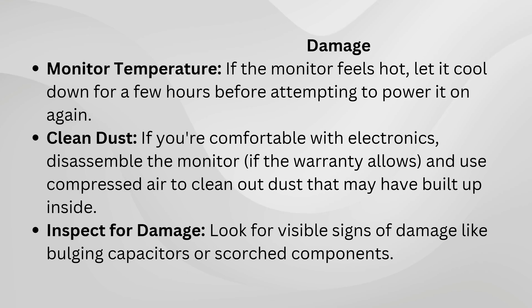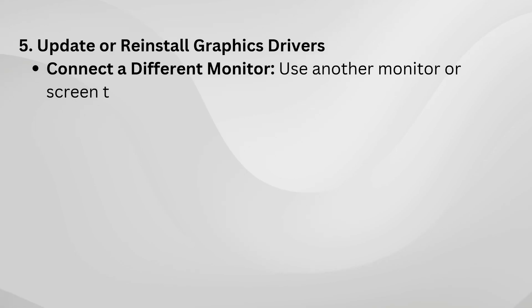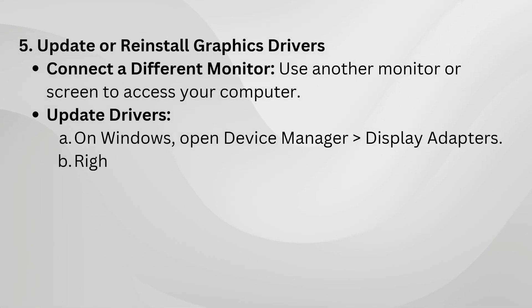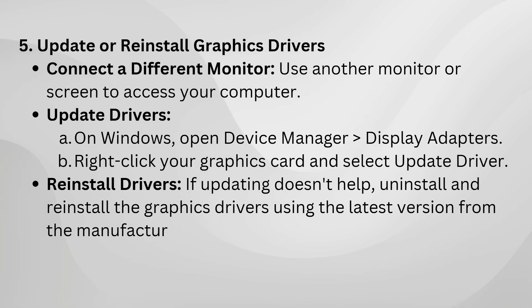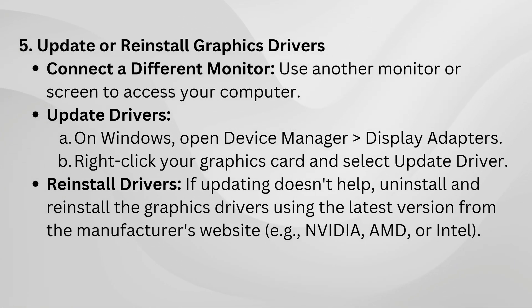Outdated or corrupted graphics drivers can stop the monitor from receiving a signal. If possible, connect the monitor to a working device, then update or reinstall your graphics drivers. Go to the manufacturer's website to download the latest driver version. Restart the system and check if the monitor starts working.